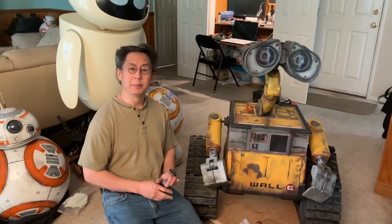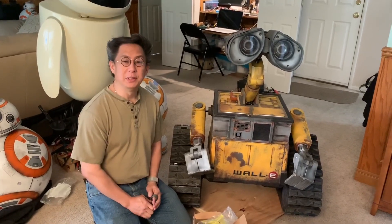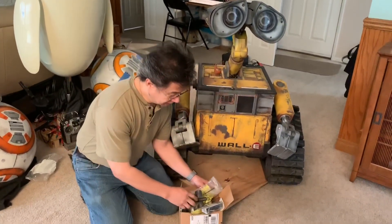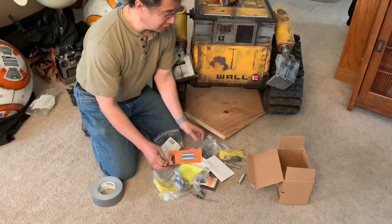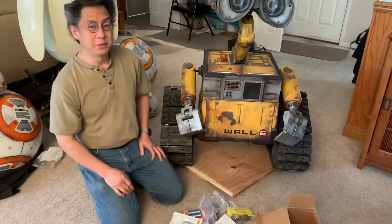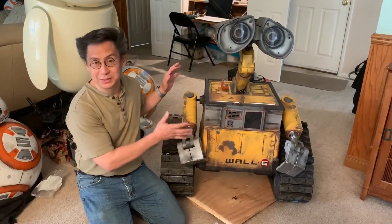Hi, my name is Mike Senna. Today I'm going to show you springs and how they can be used in your robot build. I have tons of springs on hand all the time — all these different kinds of springs — and they're all used in some way or another in this build. I'm going to show you how they're used, but first I have to take Wally apart so I can show them to you.